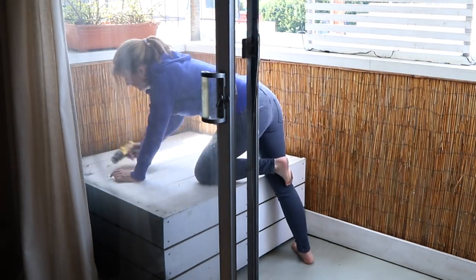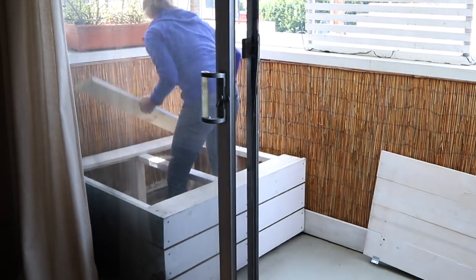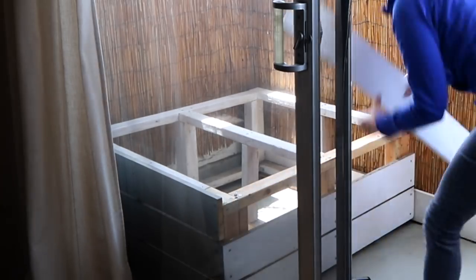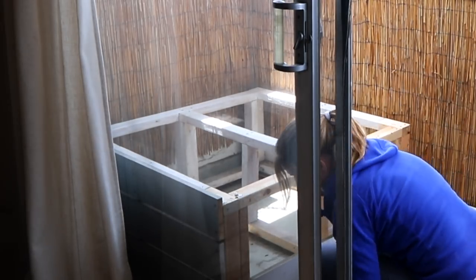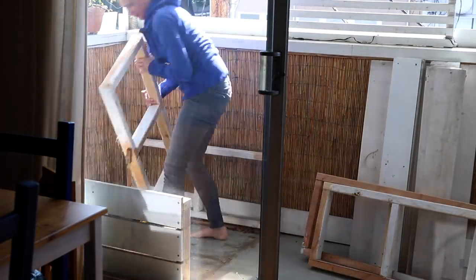So in the end, I decided to take it apart and reuse the wood so that I could build new furniture and completely change the look and style of my balcony. Because I used screws to put the bench together and didn't use any glue, it was really easy to take apart. This was a pretty big bench so I ended up with a lot of wood to work with for my new furniture.